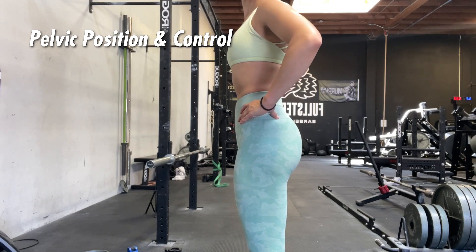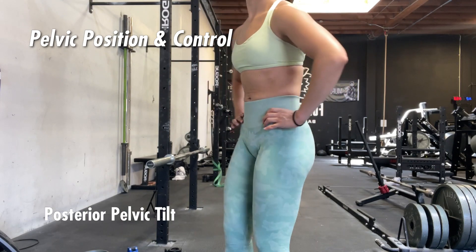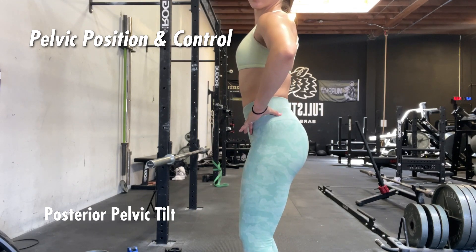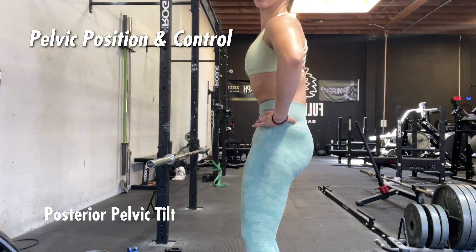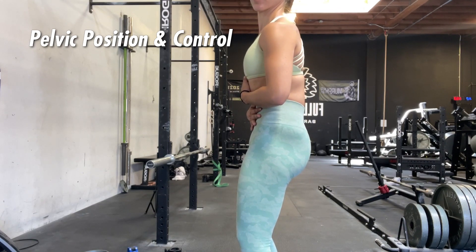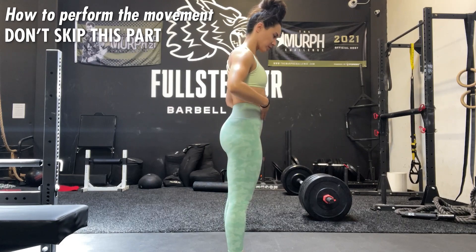We want to bring ourselves back to neutral — a more stacked position where the hips are directly under the ribs. Posterior pelvic tilt is the opposite: the hips are a little bit more tucked under, and you can see that the low back is a little more flush and almost rounded.